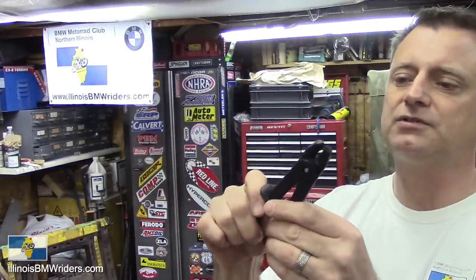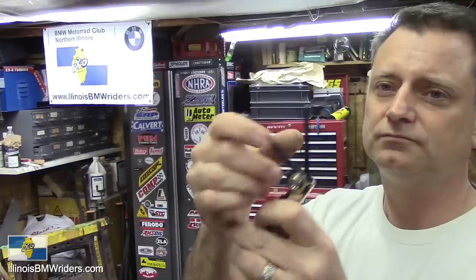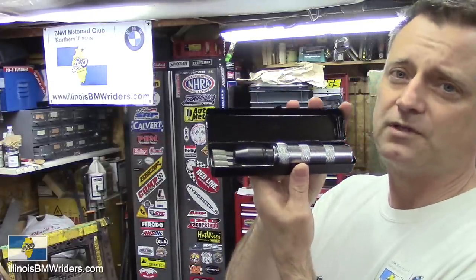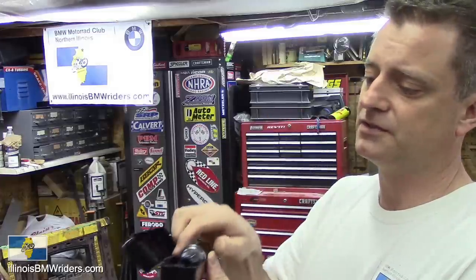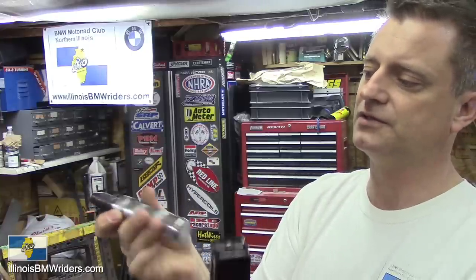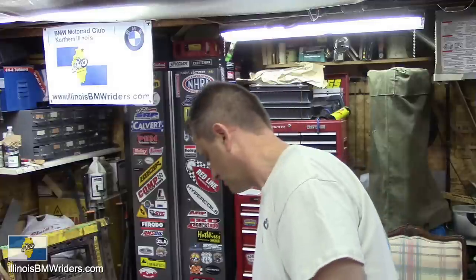There's also a gas line tool here. Hex keys — you should have some of these. And an impact screwdriver — one of these comes in really handy when something's stuck. You can get these at Harbor Freight, they work just fine. It comes with some oversized screwdriver tips. How it works is it's got a little twist to it, so when you hammer on the back of it, it will twist just a little bit and pop those things loose. Definitely one of those want-to-haves.